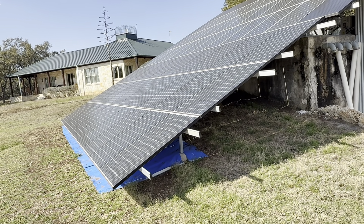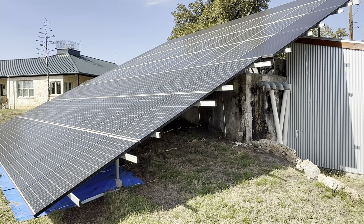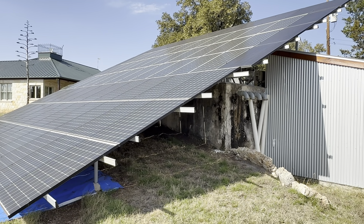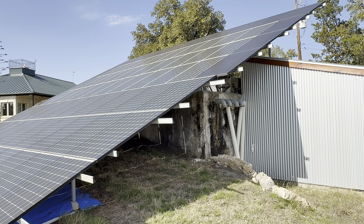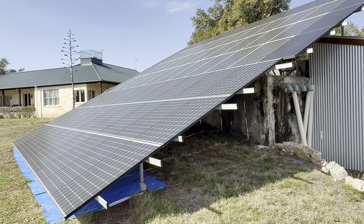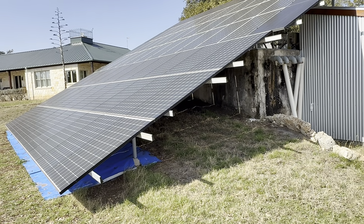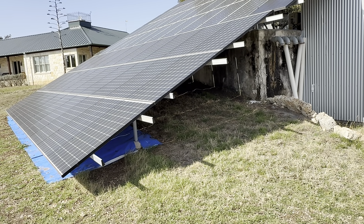These added panels are DC-coupled straight into the inverters, supplying the house directly. The original setup is AC-coupled and feeds into the grid under the original agreement with the power company to accept that power. On sunny or partly sunny days I can feed that into the grid, and the power company owes me money — covering my access fee, the connection charge, and building up a credit.